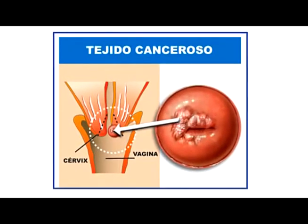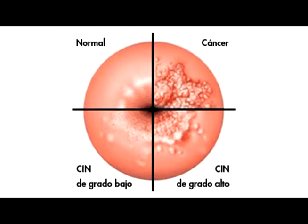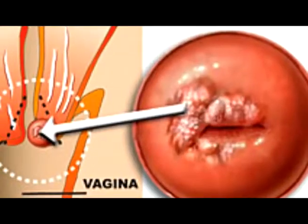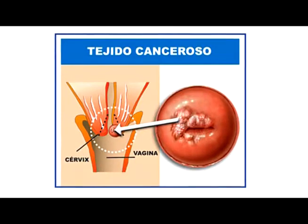Podemos observar un cérvix con las características siguientes: lesiones de bajo grado, lesiones de alto grado, un cuadrante que muestra lesiones ya cancerígenas, y un cérvix normal. Los factores de riesgo son mujeres sexualmente activas, mujeres que han tenido múltiples parejas sexuales, mujeres que tuvieron relaciones con una persona portadora del virus de papiloma humano, mujeres con partos normales sin un buen control posterior, y mujeres que han sufrido infecciones de transmisión sexual.